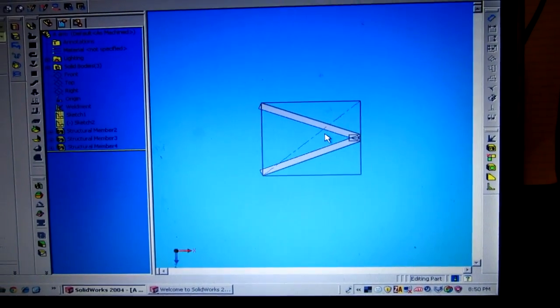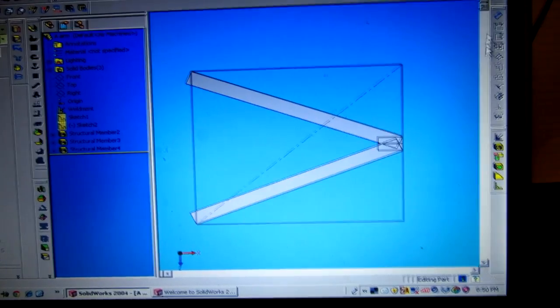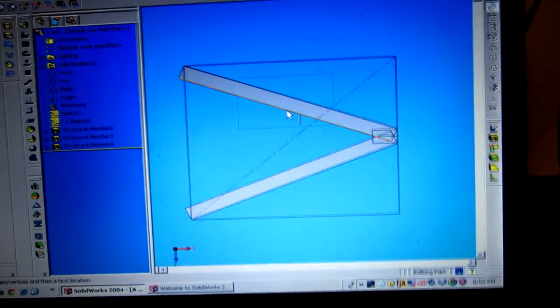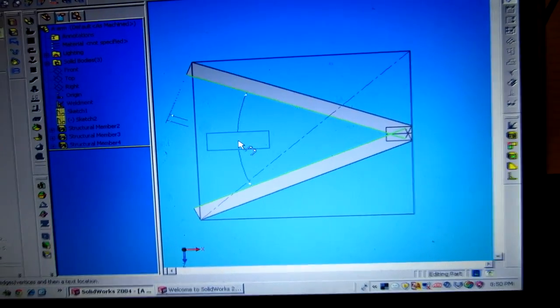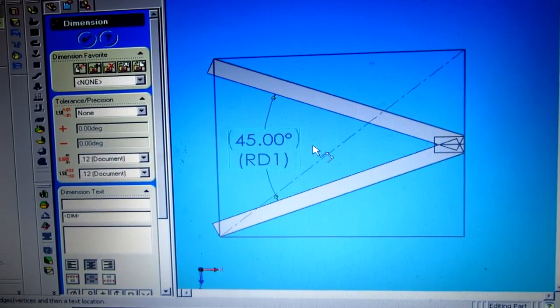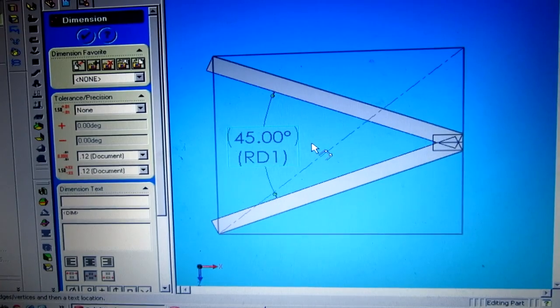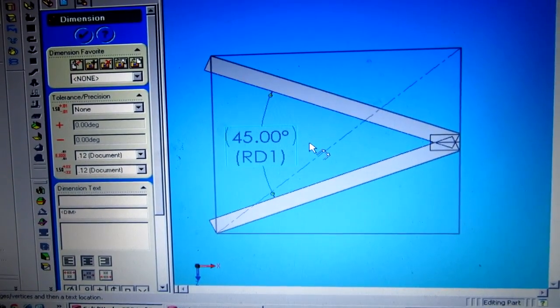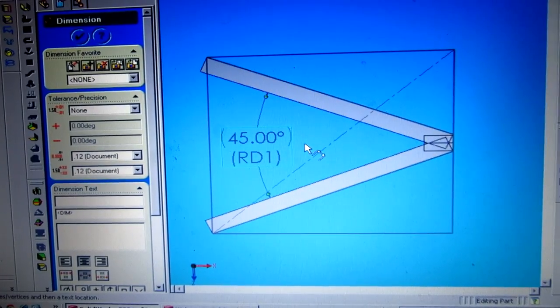This is the A-arm setup here — let me zoom in. If I do the dimension and figure out what this angle is... 45 degrees. It's a little odd. I didn't think it was going to be so spot on.